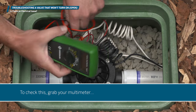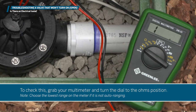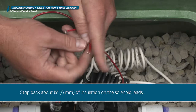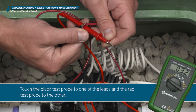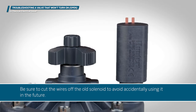To check this, grab your multimeter and turn the dial to the ohms position. Cut the old wire splices to the solenoid from the field wires in the valve pit. Strip back about a quarter inch, or six millimeters, of insulation on the solenoid leads. Touch the black test probe to one of the leads and the red test probe to the other. If your reading is between 1 and 19, or 60 and beyond, the solenoid is bad and you need to replace it. Be sure to cut the wires off the old solenoid to avoid accidentally using it in the future.